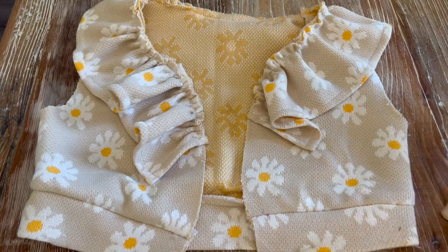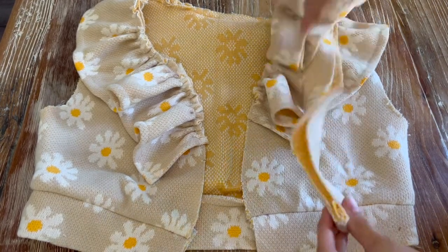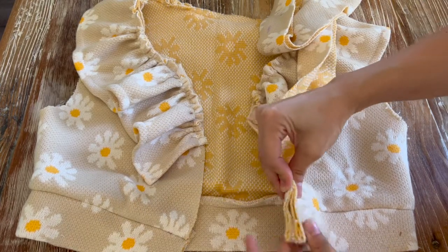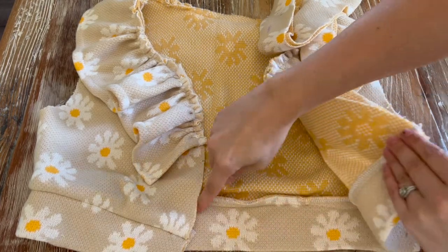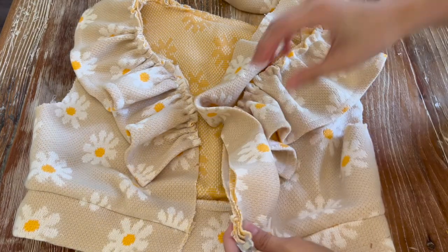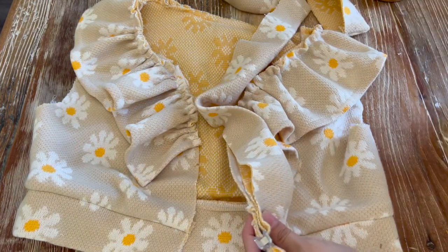Now that we have our sweater back, I'm just going to attach the neckband the same way I attached the waistband — sewing it and overlocking it — making sure all of the notches are lining up as well.